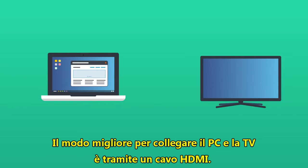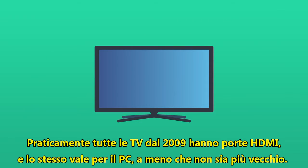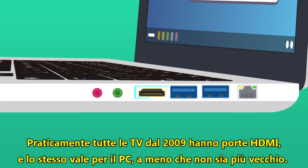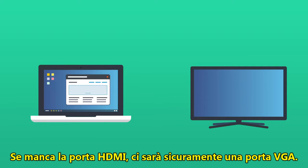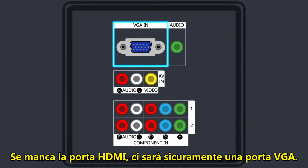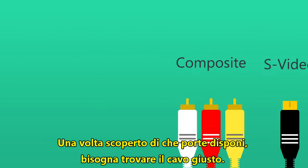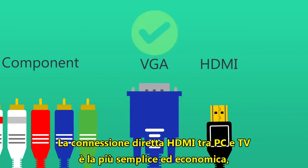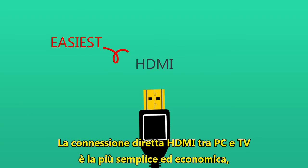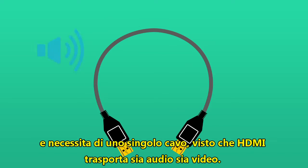The best way to connect your PC to your TV is with an HDMI cable. Virtually all TVs made within the last six or seven years have HDMI ports, and unless your PC is fairly old, it should also have an HDMI output. If one or both of your TV and PC don't have HDMI, then almost certainly you'll find they have VGA ports. The key is to identify which type of port you're dealing with on each device, then acquire the appropriate cable. A straight HDMI to HDMI connection from your PC to TV is the easiest and cheapest method, and requires only one cable as HDMI handles both audio and video.